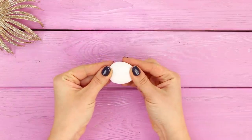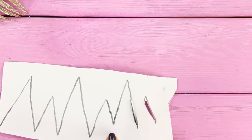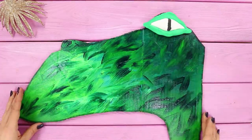Make a green eye from modeling clay. Draw a narrow, cold-blooded pupil with a marker. Cut sharp teeth out of a white foam rubber sheet. Make as many pieces as you need.